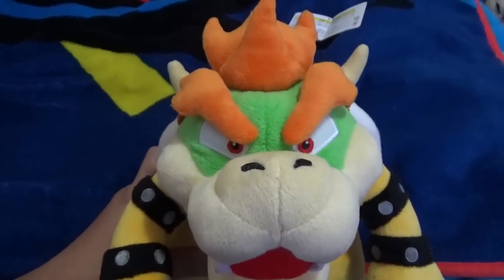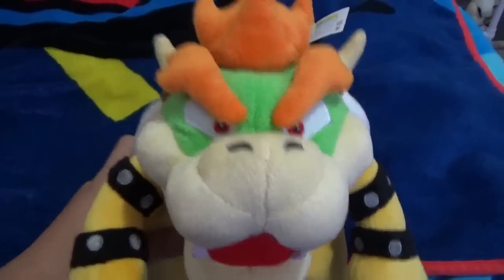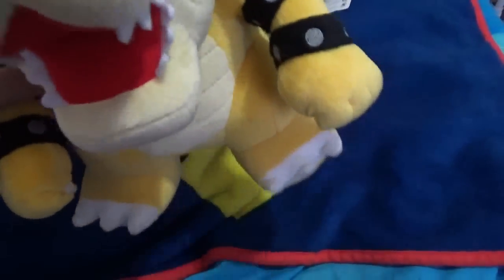Hey guys, today this is Super Mario Master, and sorry I didn't make so many videos — it's because yesterday I went to the mall and I found something. You can go on Instagram, it's in the link below — some cool plushies I saw there. Okay, so yeah, let's start the plushie review.